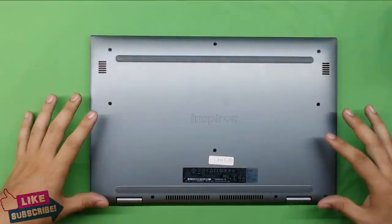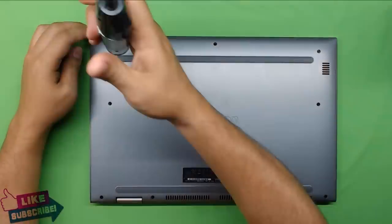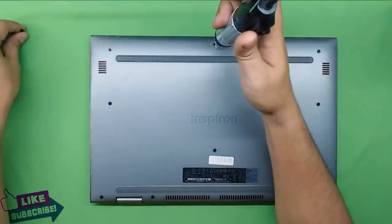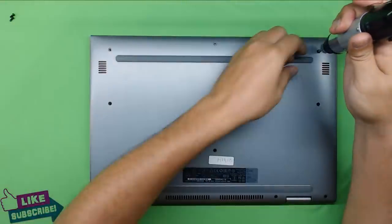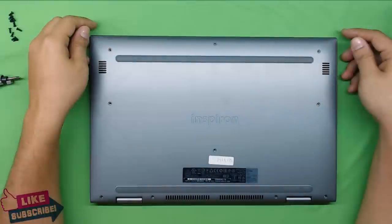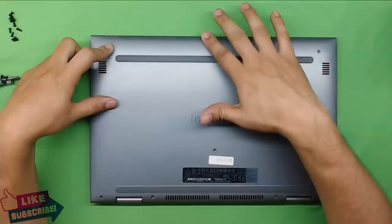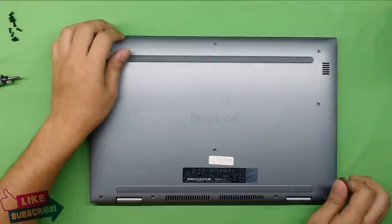First thing: turn it over and remove all the screws you see on the bottom — the black ones. You can do it with a manual screwdriver or an automatic one. This screwdriver is built especially for laptops and electronics, so don't use a homemade screwdriver. Now that we removed all the screws from the bottom, make sure none are left — in total there are ten screws.